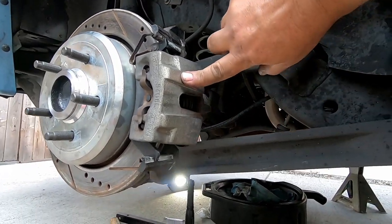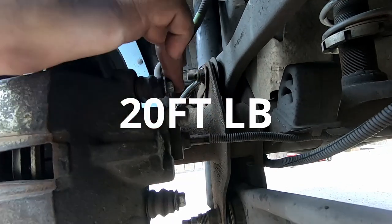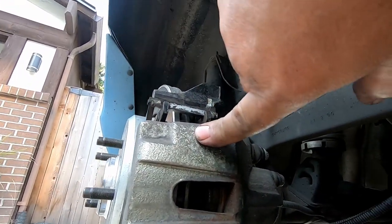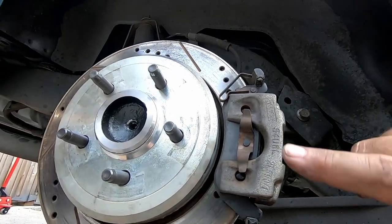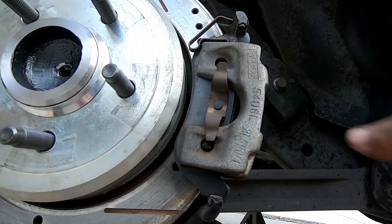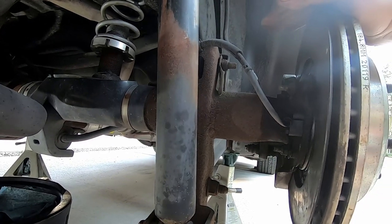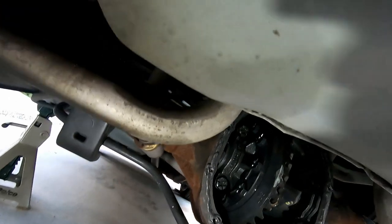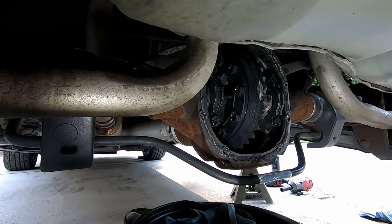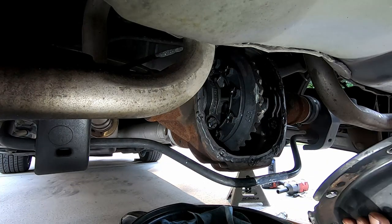We've got our caliper back on, these two bolts tightened back up — tight but not too tight. I always try to put the torque specs on the video screen, so I'll try to do that this time. Brake pads are washed off with brake cleaner, rotor is washed off with brake cleaner. I think we're ready to put the cover back on, and then we can be done with this project.